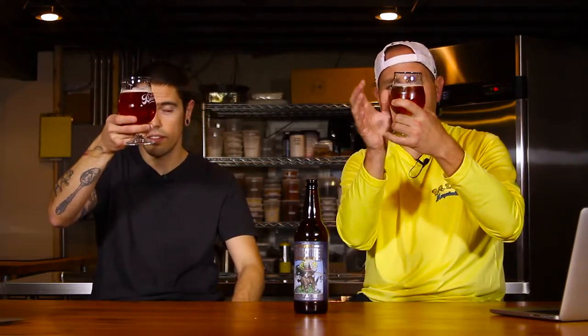Alright, so the appearance on the beer itself: it's golden with a slight haze — could be just refrigerator haze, I don't think it's hop haze. Very clear, no sediment to speak of whatsoever, and a nice white head. Good-looking beer.